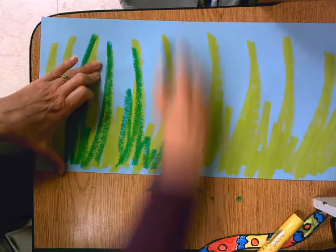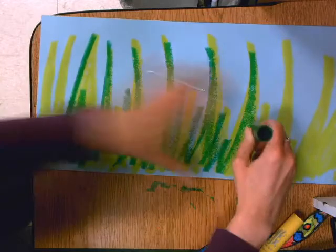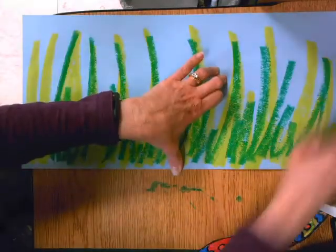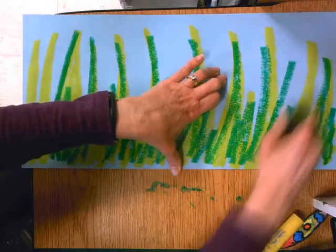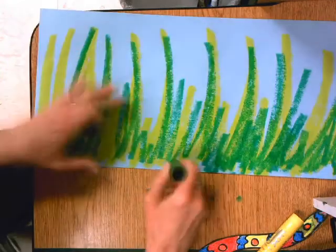The tops should be thin and the bottoms should be a little wider. Notice how quickly I'm doing this — I'm not spending a whole lot of time. After I get all the way across, I'm going to go back and fill in some of the bottoms of some of these little grasses.